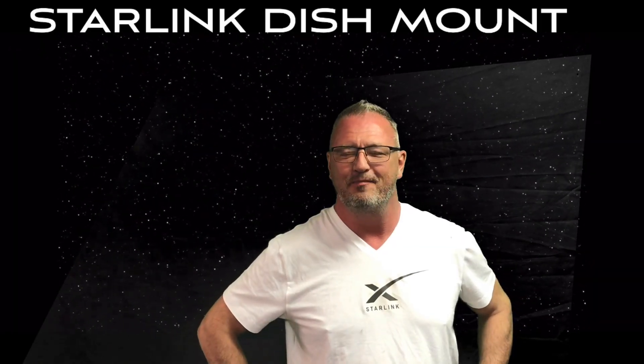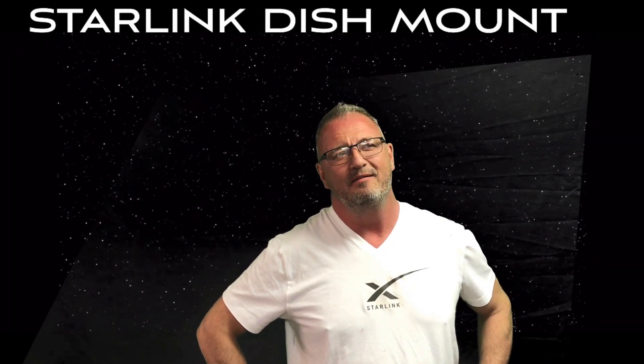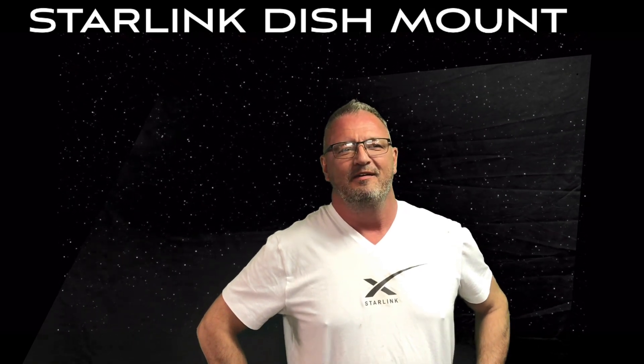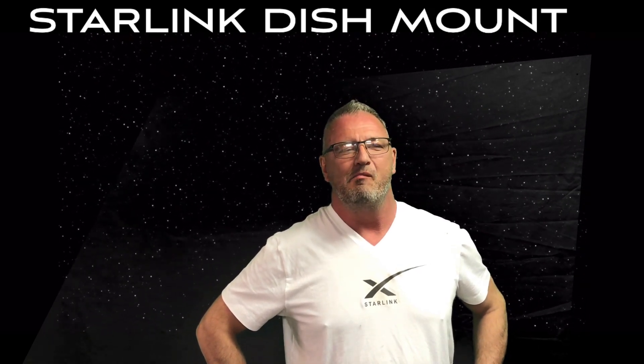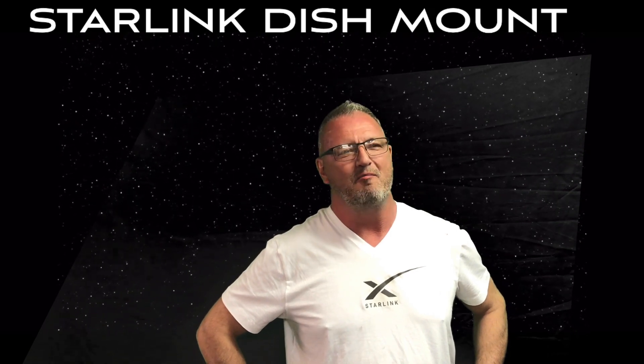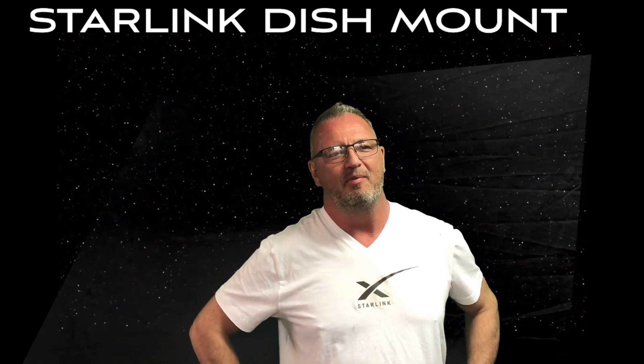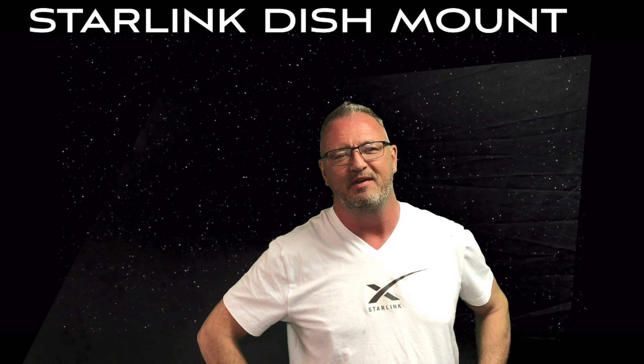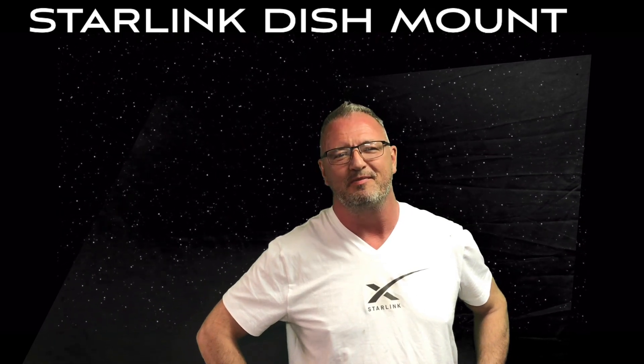Hey everyone, welcome back to the shop. It has been two months since we started with Starlink and I couldn't be happier. We've got some amazing speeds, up into the mid 200s, like 260 megabits per second. Fantastic speeds, great upload speeds, zero complaints from me.